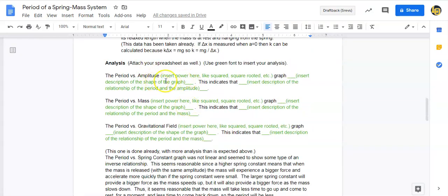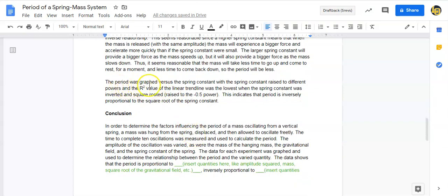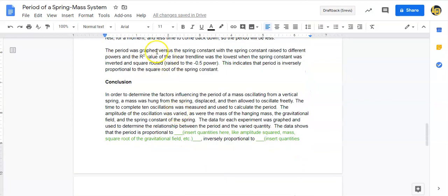For the analysis, look at the graphs you made. Fill in the blank: 'Period versus amplitude squared or square root graph was linear — this indicates the period is proportional to the square root of the amplitude,' or whatever your data shows. Do the same for period versus mass and period versus gravitational field. I found the period versus spring constant graph was not linear and showed an inverse relationship, so I raised k to different powers and the R² was best when k was raised to minus 0.5.